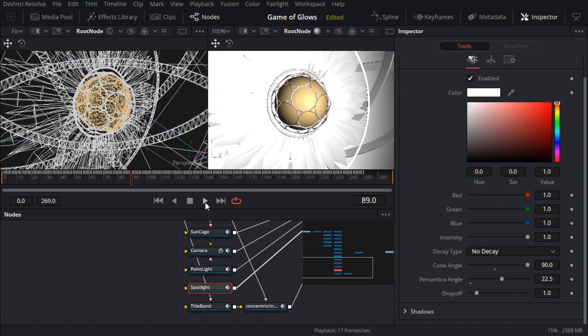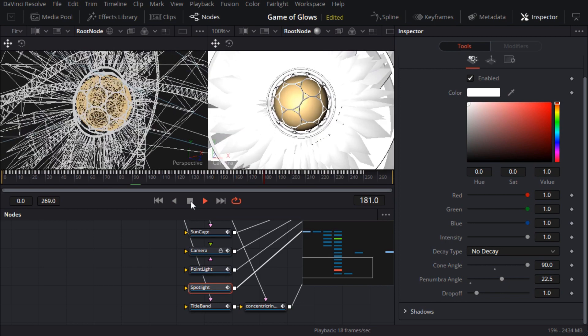For now it's good enough for me to play through the rest of the animation to make sure that the geometry and motion are all there.